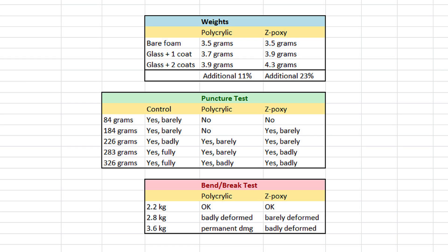Here's a summary of all the data I gathered — mainly qualitative, but still pretty useful. The Z-Poxy thinned with alcohol, with fiberglass and two coats, added nearly 25% to the weight of the foam itself. The polycrylic is lighter, adding only a little over 10% with two coats. The puncture test was pretty interesting: the polycrylic coating was most resistant to punctures and seemed to have a rubbery texture, which imparted this property of puncture resistance.